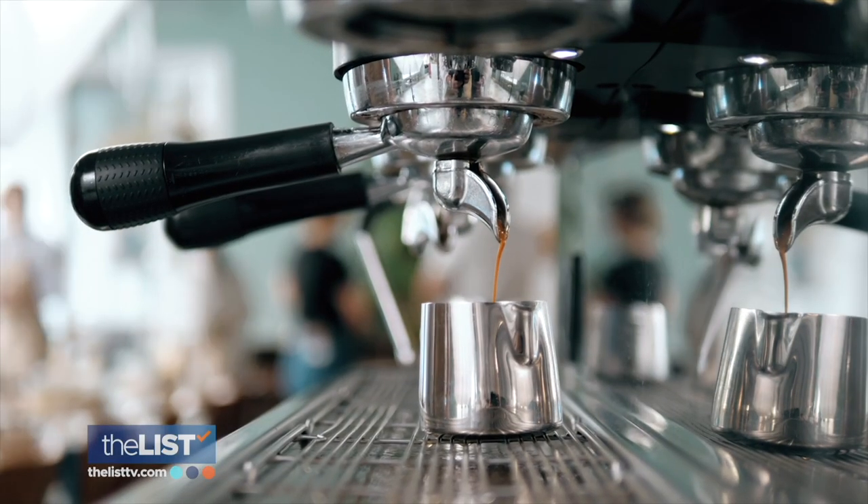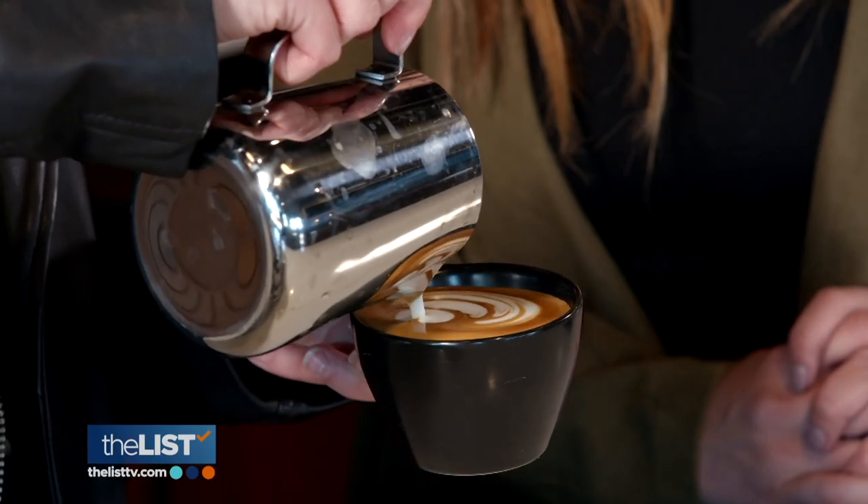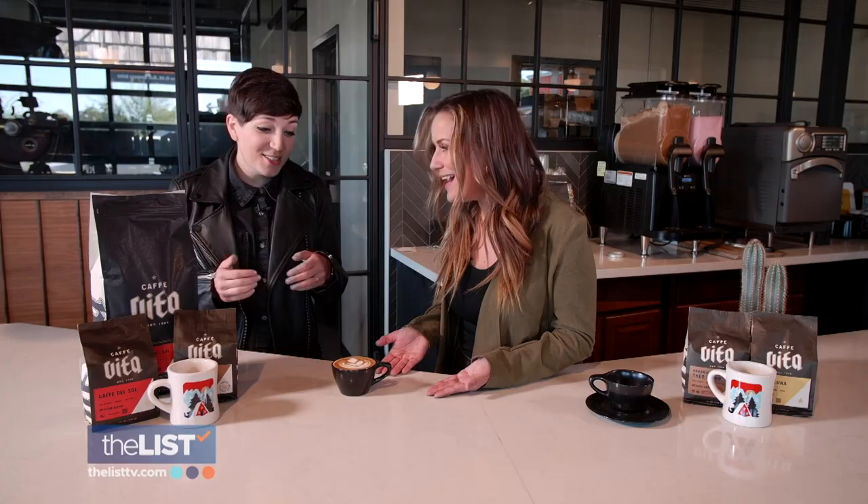Doesn't it just make your day when your barista puts a little art on top of your cafe latte? That's all we're trying to do — make people's days — so we're able to pull off some latte art. It just brings it home. It's literally just taking the foam of the milk and mixing it with the foam of the espresso, the crema. Getting those two to work together, you're able to create this art.